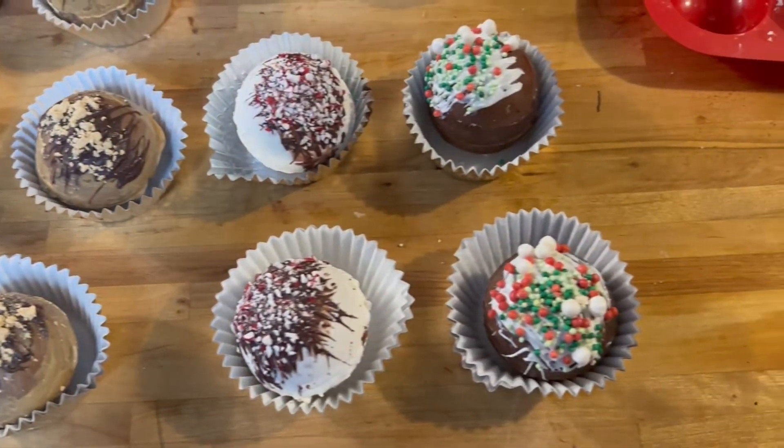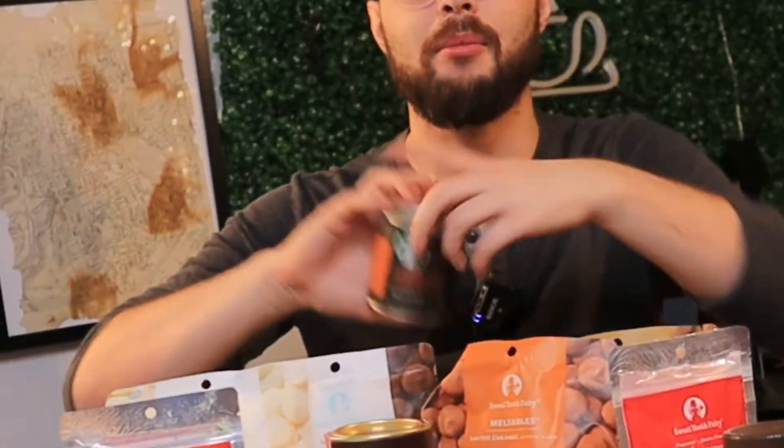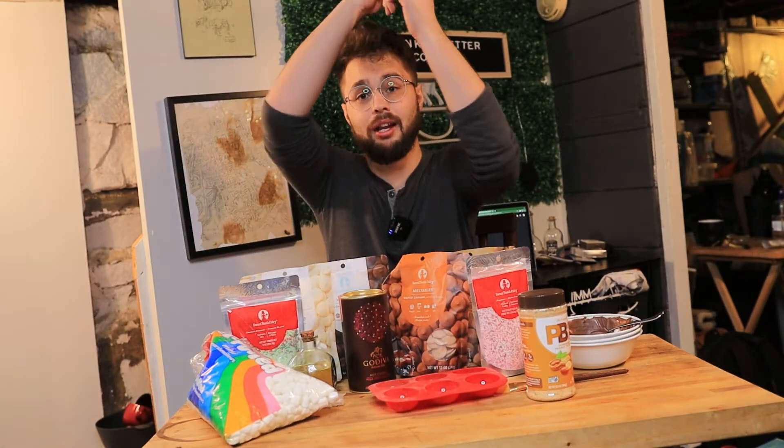Hot cocoa bombs are totally last year. 2020 bogged us down, we are tired. Why don't we make hot latte bombs with instant coffee? Let's get into it.